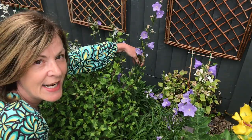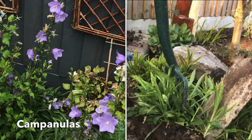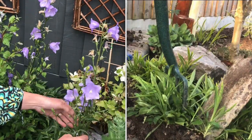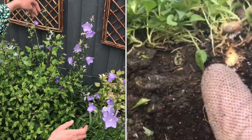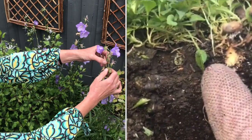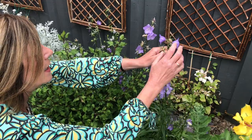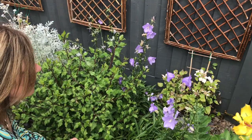Do you remember I divided and lifted and moved the campanulas? They were just further back along this bed and I chopped them up quite brutally, replanted them here, and they have been gorgeous. They are actually ending or coming to an end — you can see seed heads there — which we just take those off, and they've done fabulous, absolutely fantastic.